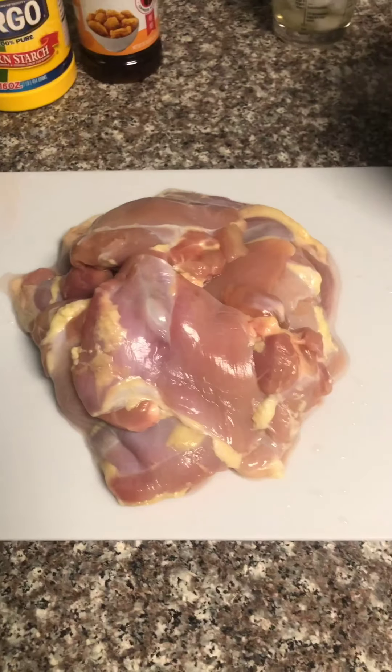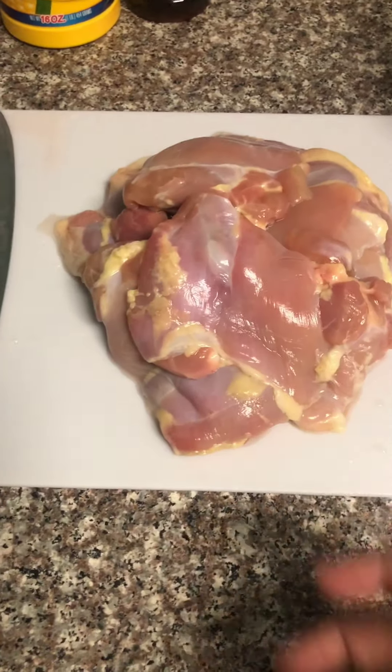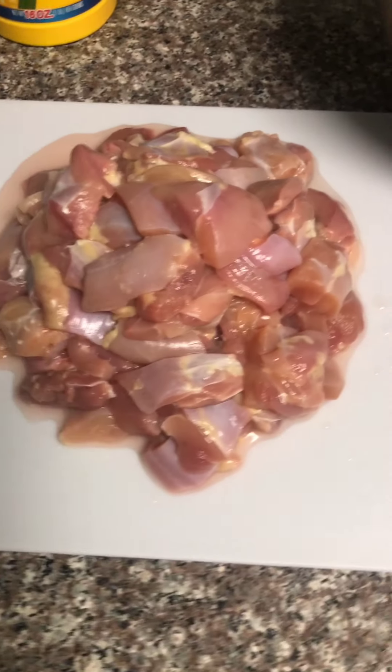Alright y'all, now that we've taken the chicken out of the wrapper and washed it, we gotta cut it up into one inch cubes. And it's done baby — got them cutting nice little cubes. So now we're gonna start the batter, guys.